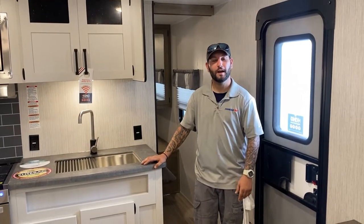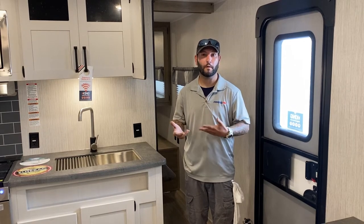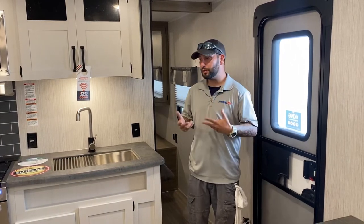Hey guys, it's Chase from Primo. I thought we should do an orientation video on one of our fine buildings that we have here. This particular model is a 25-foot bunkhouse.